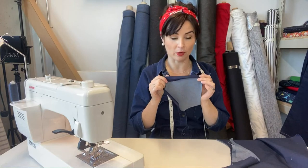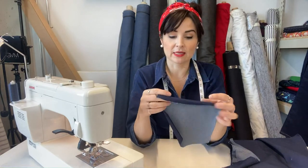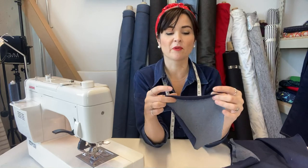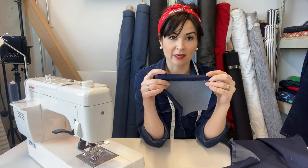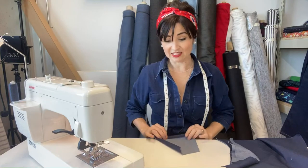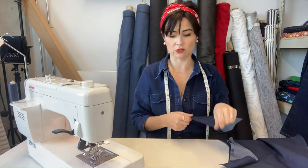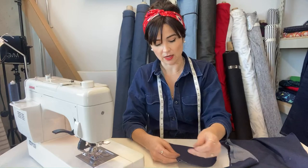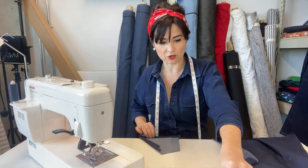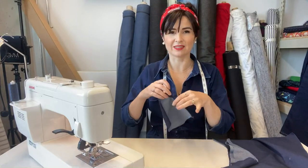First we're going to do the back patch pocket. The back pocket needs to be pressed over — there are some handy notches at the sides. Here's one I've done earlier. I've pressed it over by a centimetre twice. I was also doing some stay stitching on the yoke in preparation, so now I need to take off my thread and put on the top stitching thread. I'm just going to pop a couple of pins in to help it stay still.